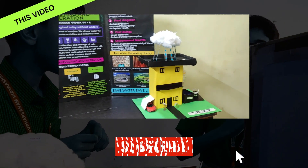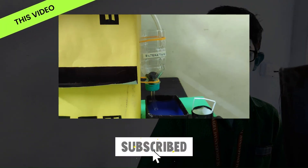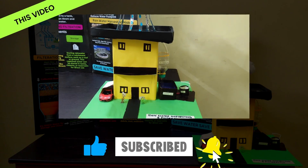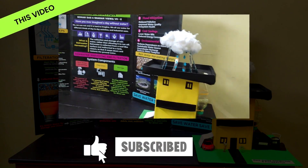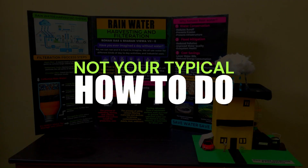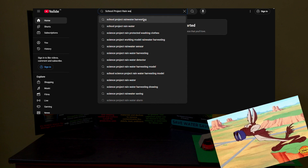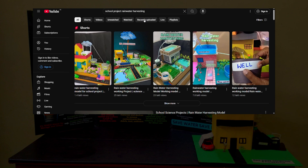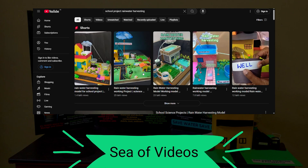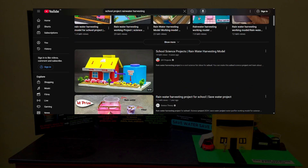Watch till the end and shower some love by liking, sharing and of course subscribing. This video isn't about teaching you how to make each component step by step, because if you search for school project Rainwater Harvesting & Filtration, you will already find countless tutorials online. Instead, in this video, I want to take you through the entire journey of building the project from scratch to finish.